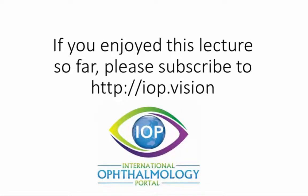If you enjoyed this lecture so far, please subscribe to iop.vision. I hope you enjoyed this series as much as we have putting it together. Thank you.